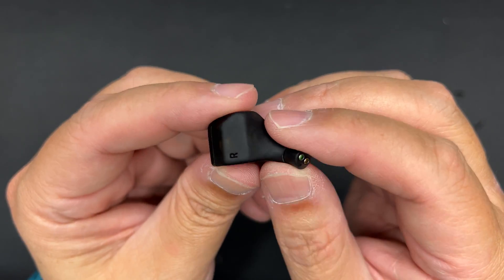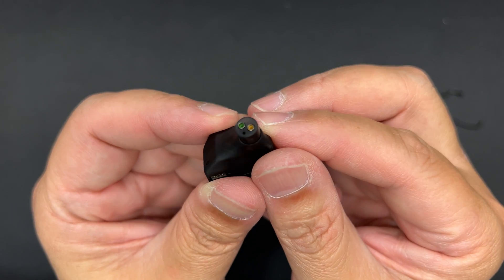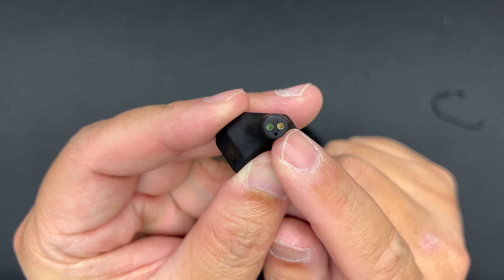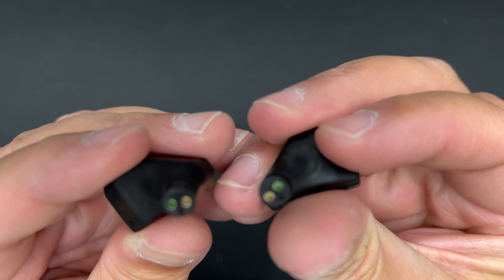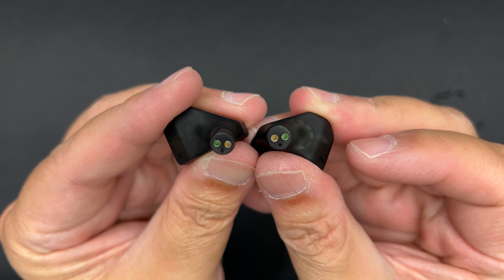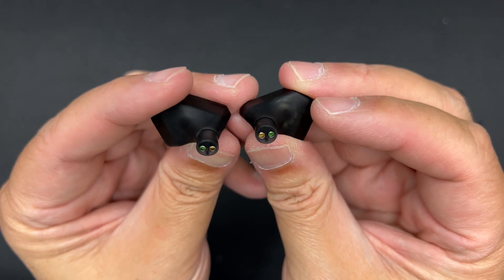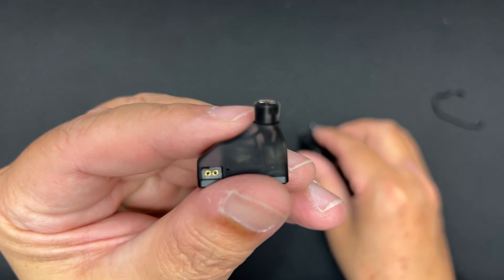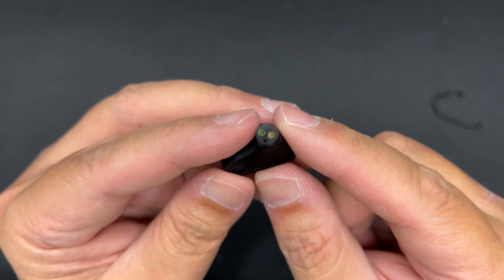The nozzle is extremely unique — I've never seen this type before. It has a vent and then two nozzles or narrow tubes sticking out. From the side you can see two separate tubes. Someone please enlighten me on what type of nozzle this is — very, very interesting.